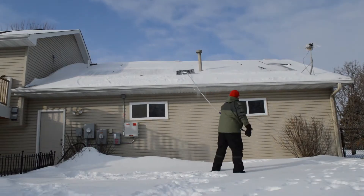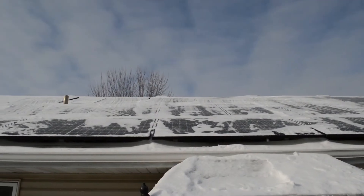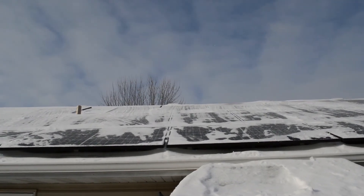A few days ago I posted a video where I talked about how I rake off and maintain my solar panels when it snows here in Minnesota. At the end of that video I said, well, a lot of people just wait and see — so I decided to give that a test.